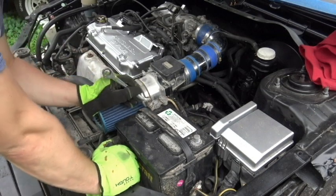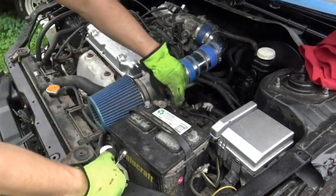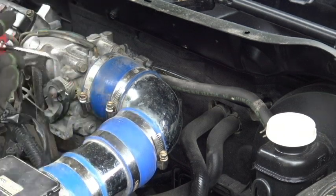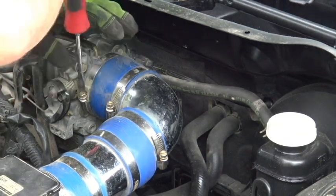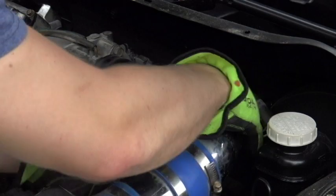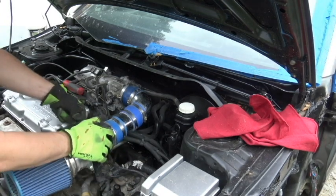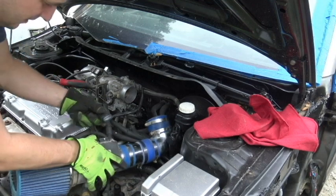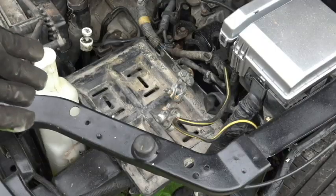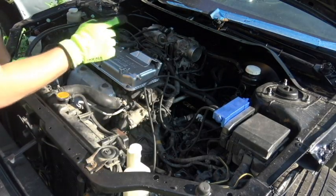Loosening up the negative, then the positive side — there we go. Removed that terminal and pulling the battery out. Now I'm grabbing a flat-head screwdriver to loosen the hose clamp on the throttle body and remove the little rubber piece in there too. Next, removing the mass airflow sensor connector and then the mass airflow sensor itself, pulling the whole short ram intake out of the vehicle.